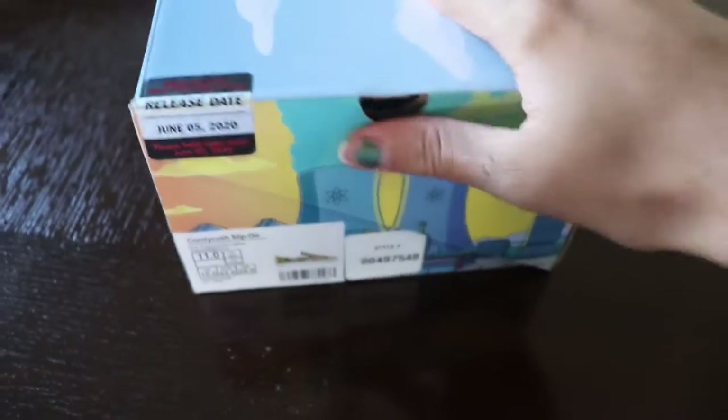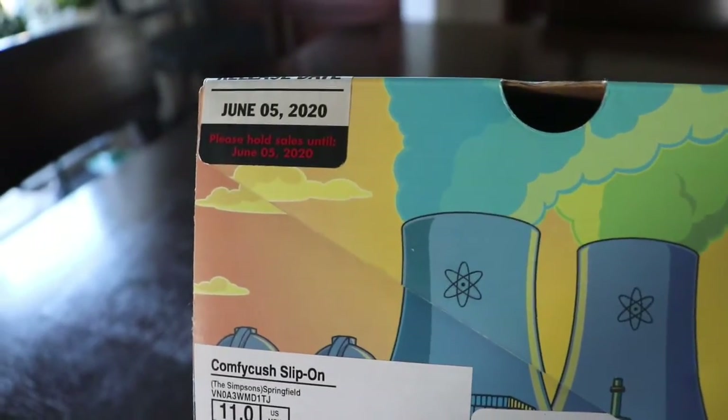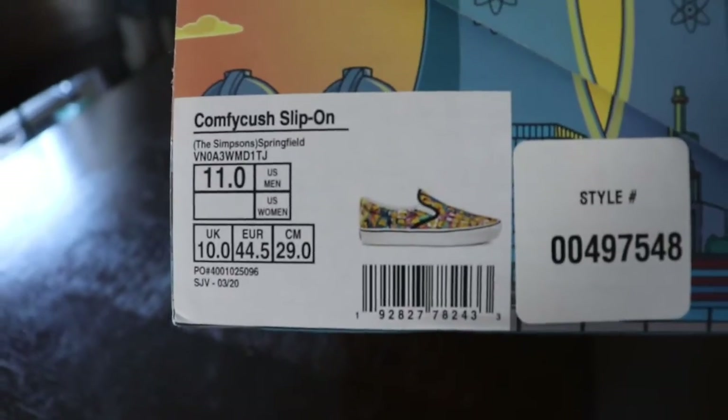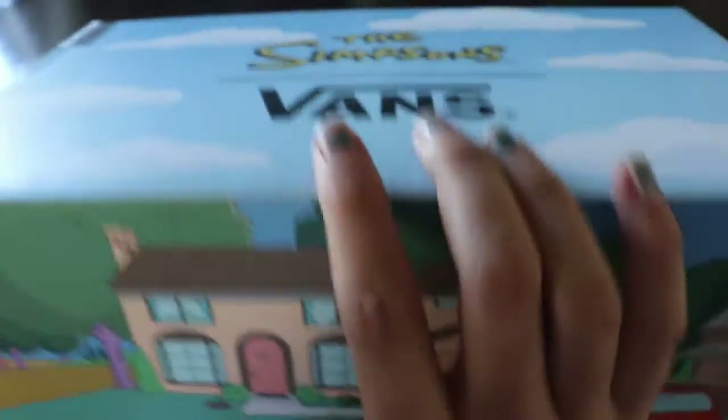There's copper on the side, here's the planter thing, like the nuclear symbol here. I don't know what that means, but we got the shoes right there and they're slip-ons, so I'm not worried about tying anything because I'm not a good tier. So we're going to open these up.